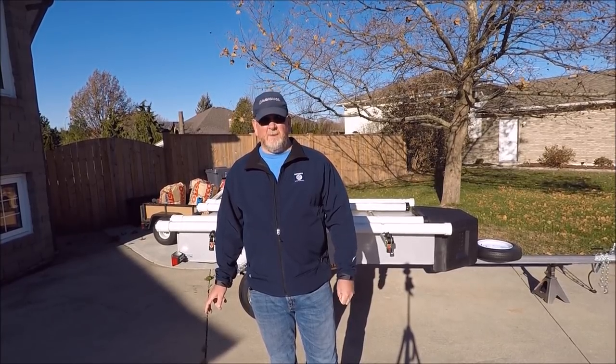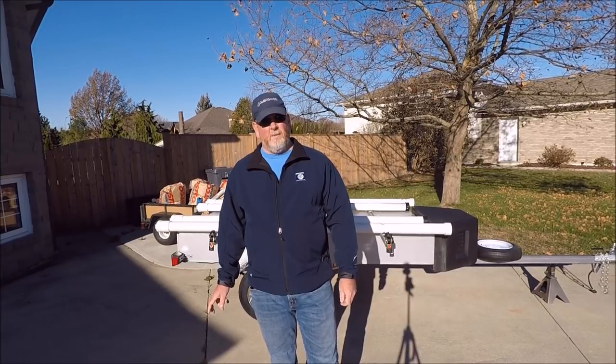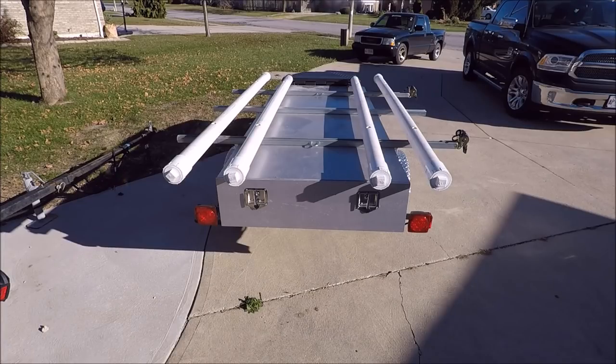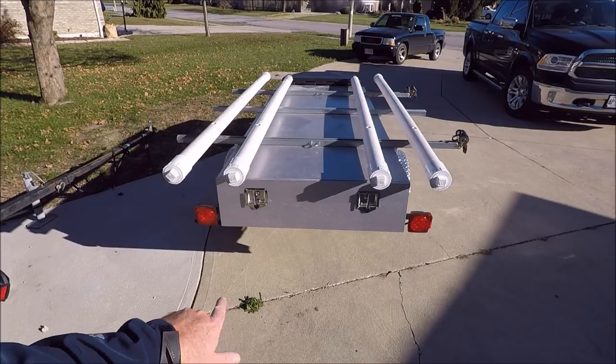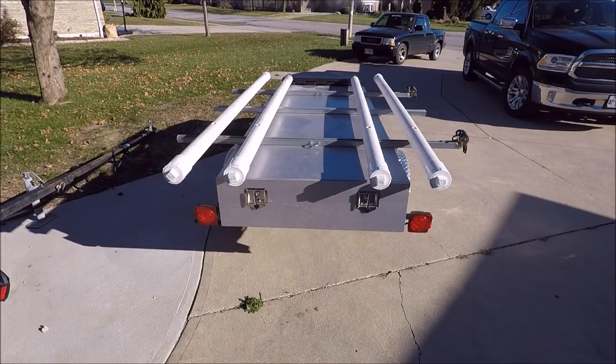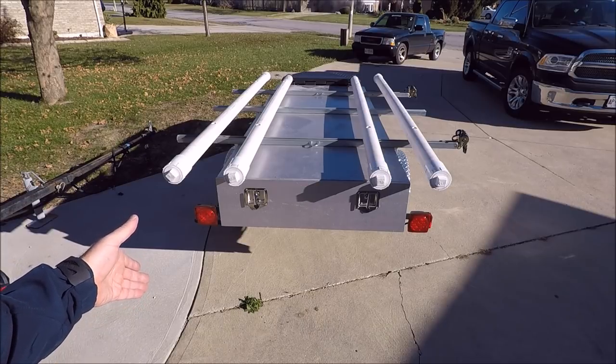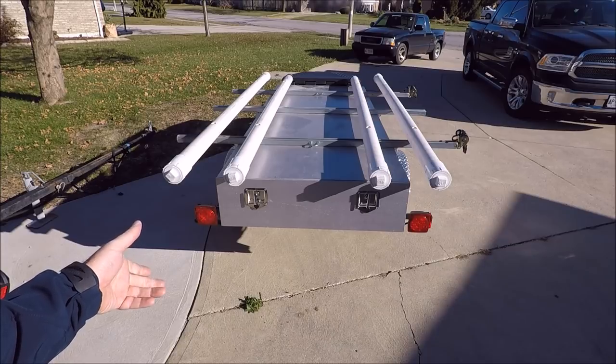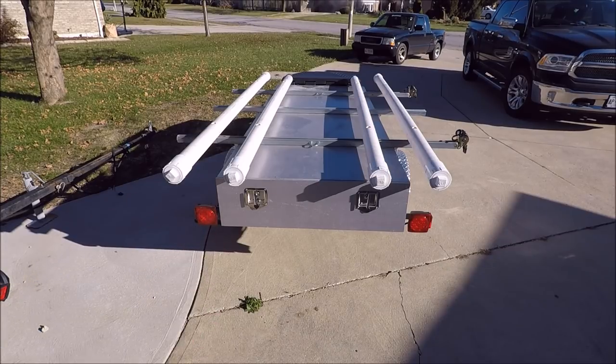Thanks to Summit Sports for sponsoring the series and to Malone Trailer for donating the trailer. The rod locker itself is built out of half-inch birch plywood. I had Home Depot cut it up to my dimensions. The overall width of the locker is 40 inches — that's just the width of the trailer. The side panels themselves are 10 inches, so between that and the extra half-inch top and bottom, the overall height is 11 inches.